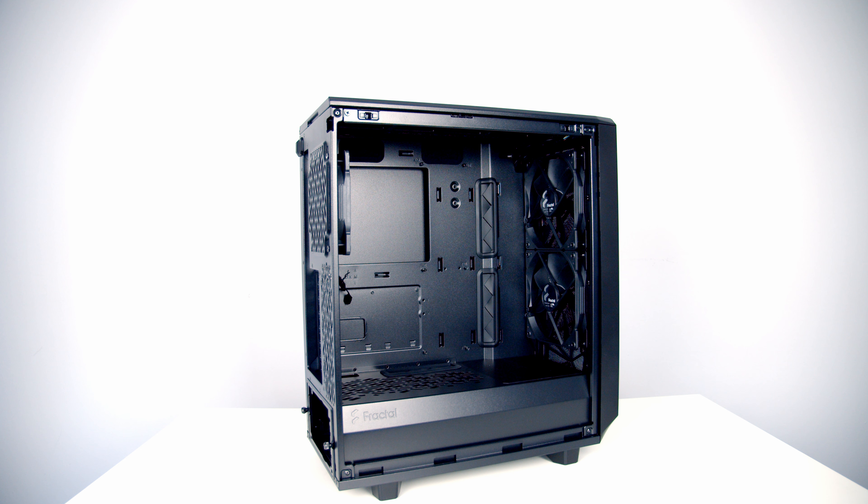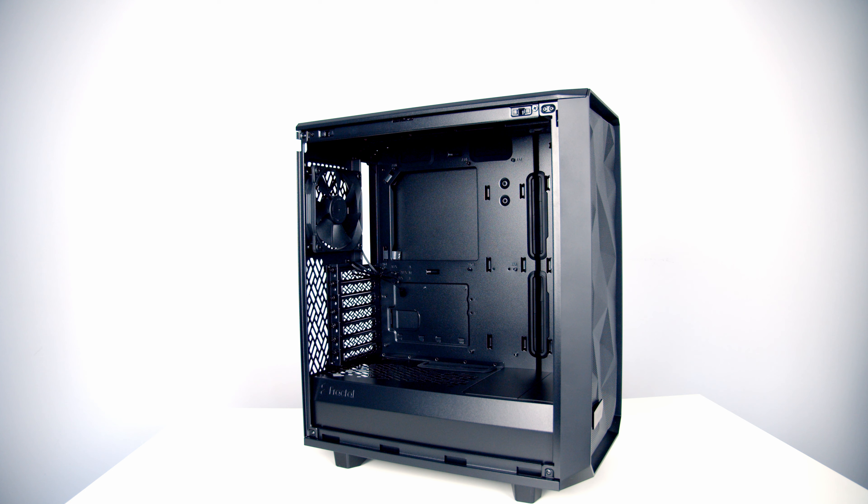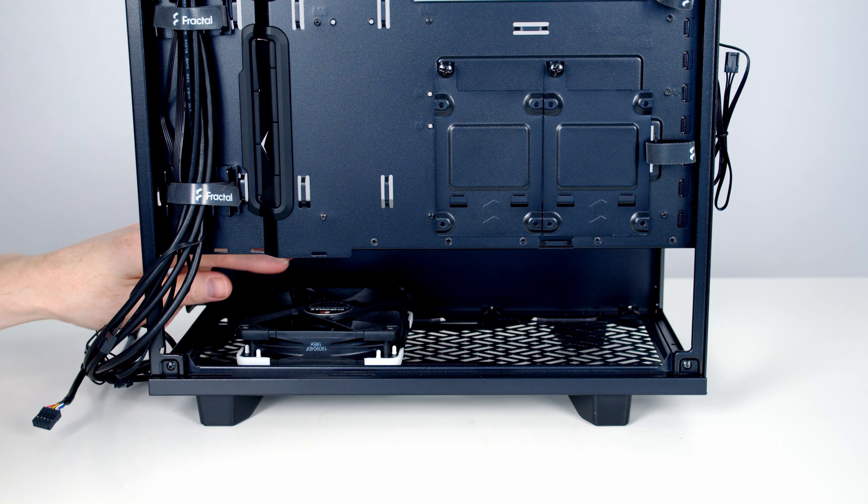At the front you can mount either two 140mm or three 120mm fans. At the top it's two 140mm or two 120mm fans. At the rear you can mount a 120mm fan, and at the bottom — if you remove the hard drive cage — you can also mount a 120mm fan. For radiators, the front supports either a 360mm or 280mm unit, the top supports up to 240mm, and the rear or bottom each support a 120mm radiator.